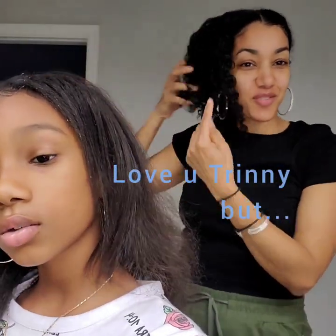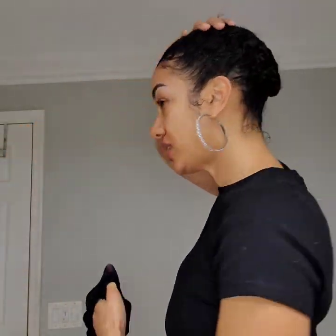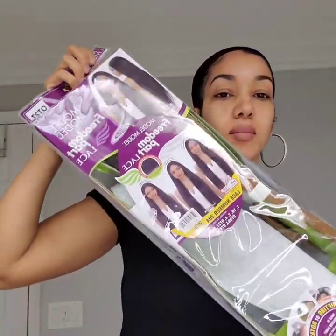I'm gonna French braid this one down and come back to show you how we're gonna get the wig going. All right guys, I'm back. I did my two little rough braids — no biggie. I'm gonna take this wig cap and just place it right here over my hair.